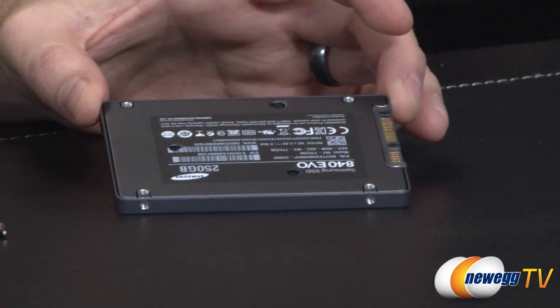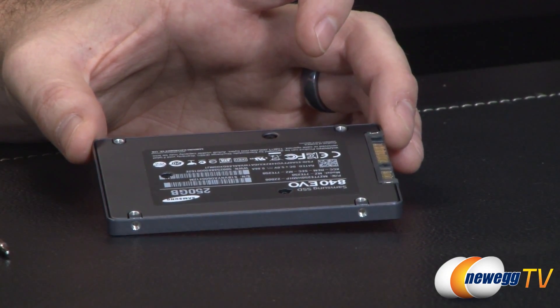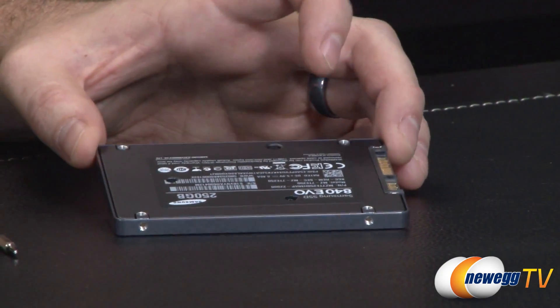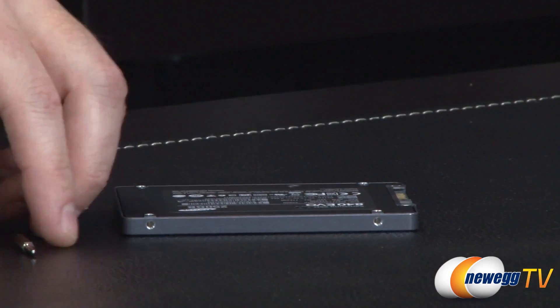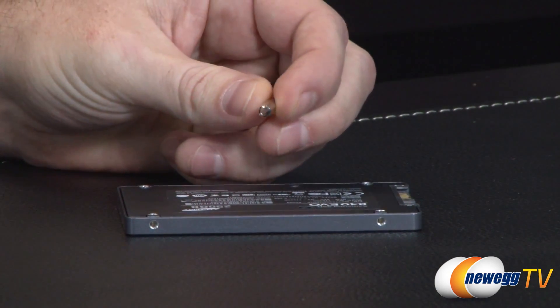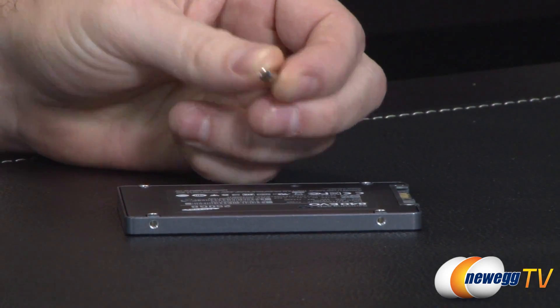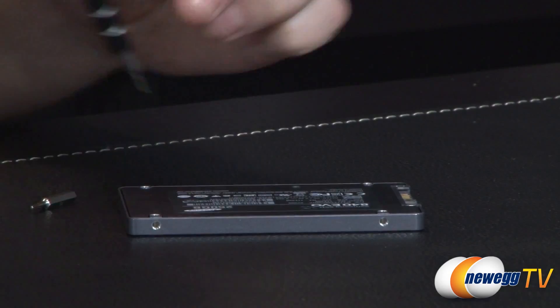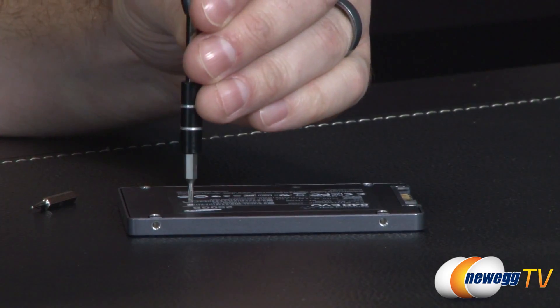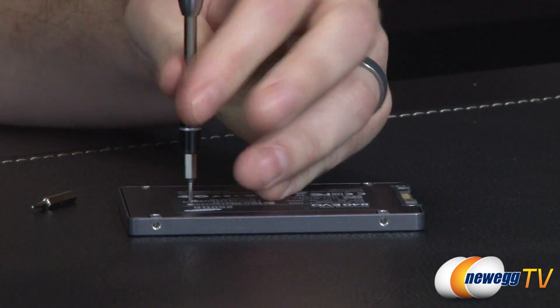Next up, I'm going to do a disassembly of this drive. Please bear in mind that you should not do this at home unless you're okay with voiding your warranty, because this will void your warranty — I did have to put a couple of holes in the label in the back to get at the screws. I've heard these were Torx T5 screws, but it actually looks more like pentalobe to me, which is the five-pointed ones. So I'm going to try out my pentalobe screwdriver.